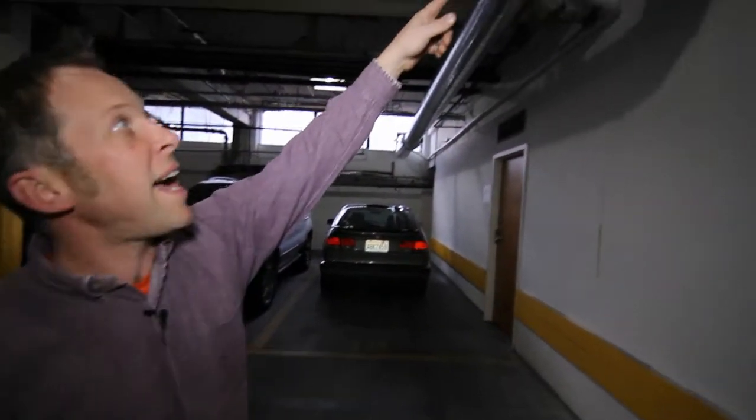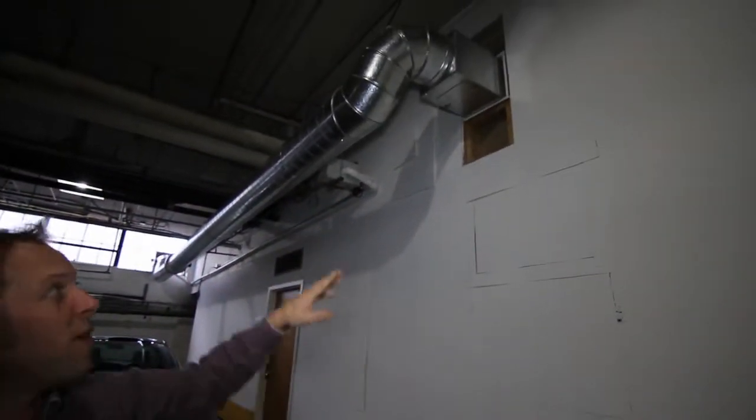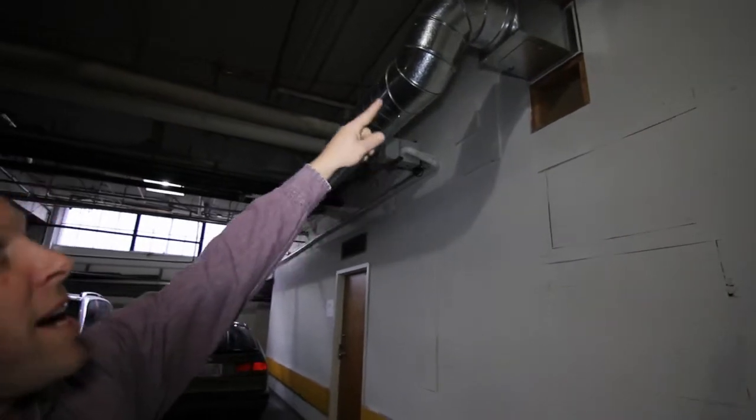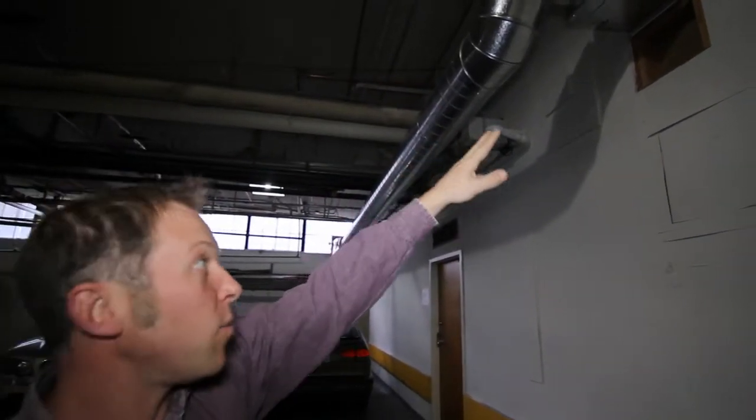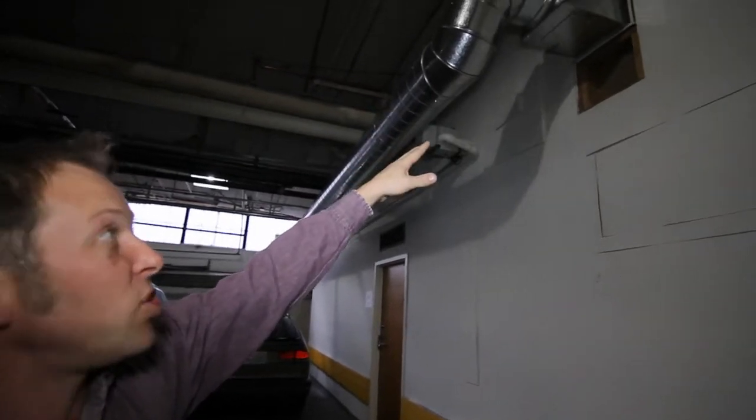This is the exhaust system coming out from the unit into the parking garage area here. You can see it's fire taped and blocked, prepared for its final inspection, where the wall will be reassembled and sheet rocked.